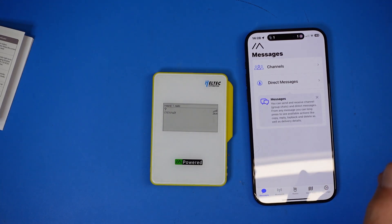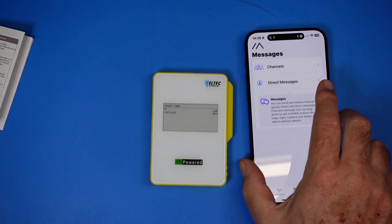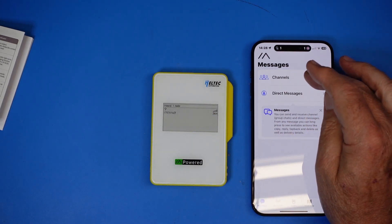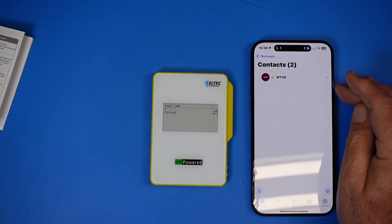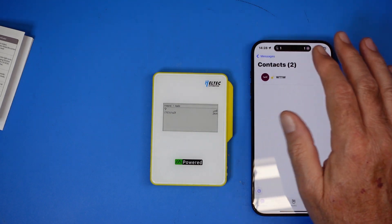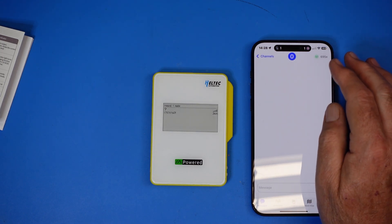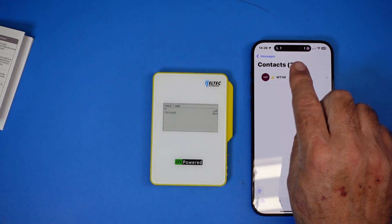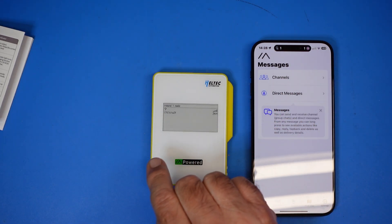Going to messages — it found my node in the house, which is pretty impressive given it's through a metal building and a brick house about 50 yards away. I left that node on just for this purpose. I'm using long moderate on both this device and the one in the house. You have your channels and can send messages back and forth. I can see one of my contacts and the other node shows up as '1A3F,' which is my other node.